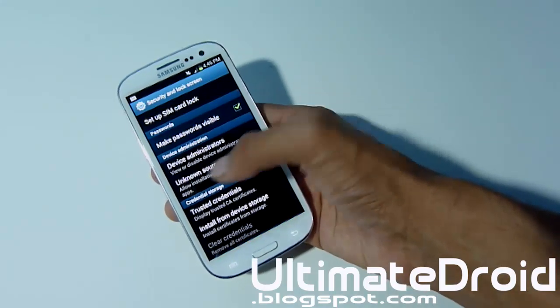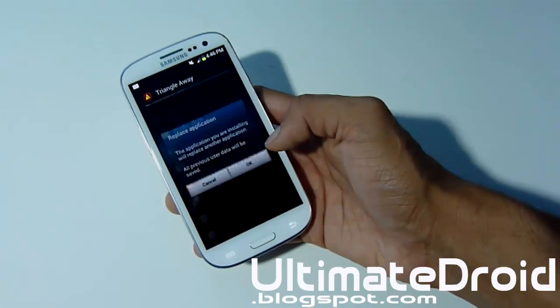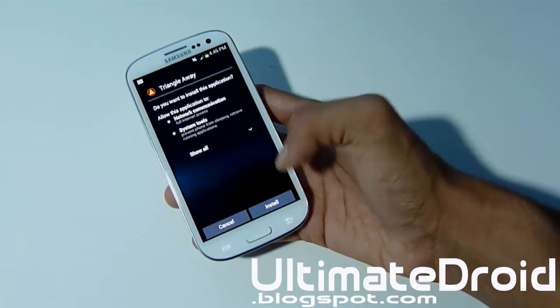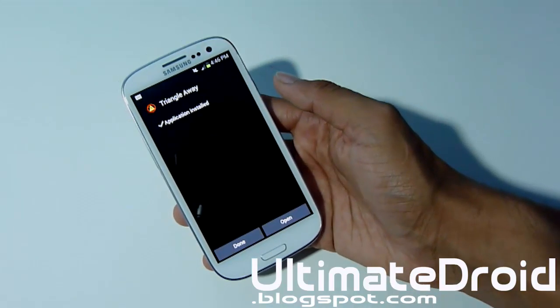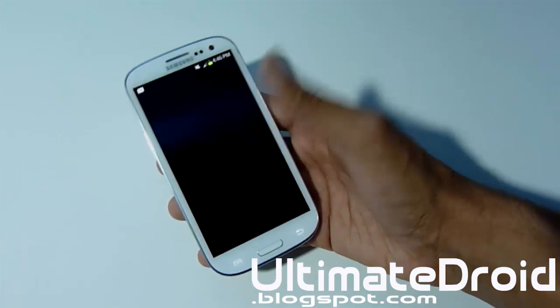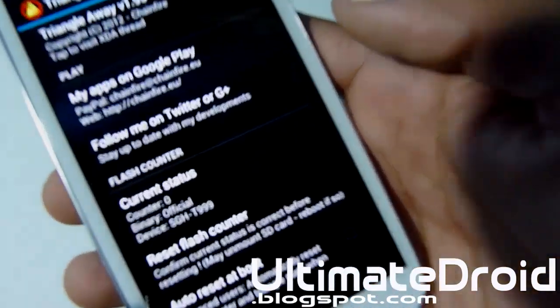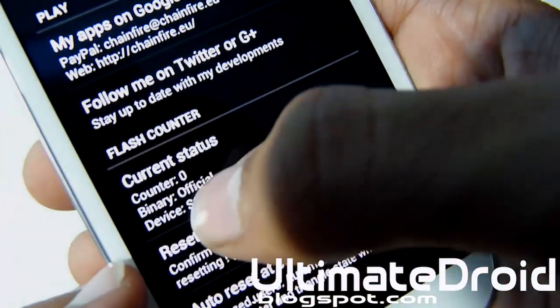Go to Settings and make sure unknown sources is checkmarked. Go back and install it. Mine's going to replace it because I already have the app installed. Once it's installed, just tap on Open. You must be rooted to do this. As you can see right there, it says counter is zero.